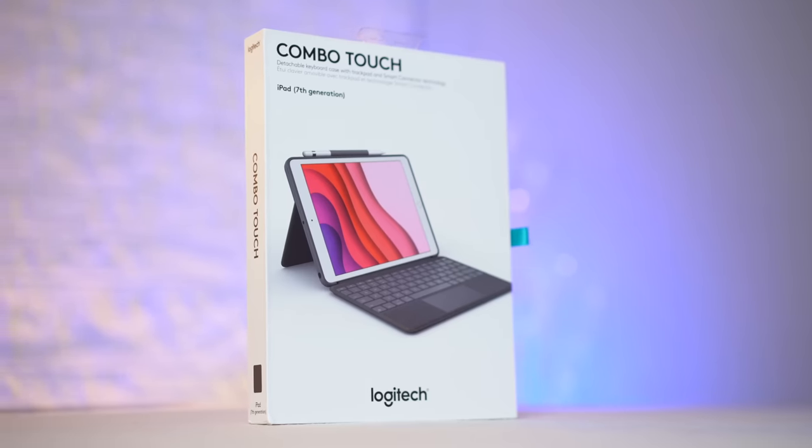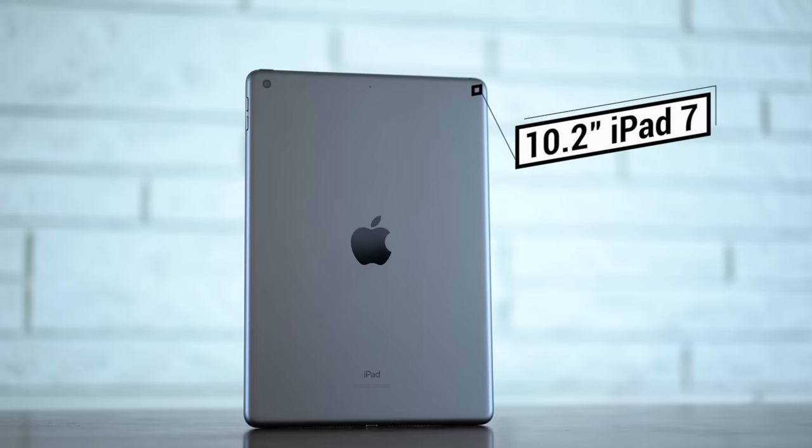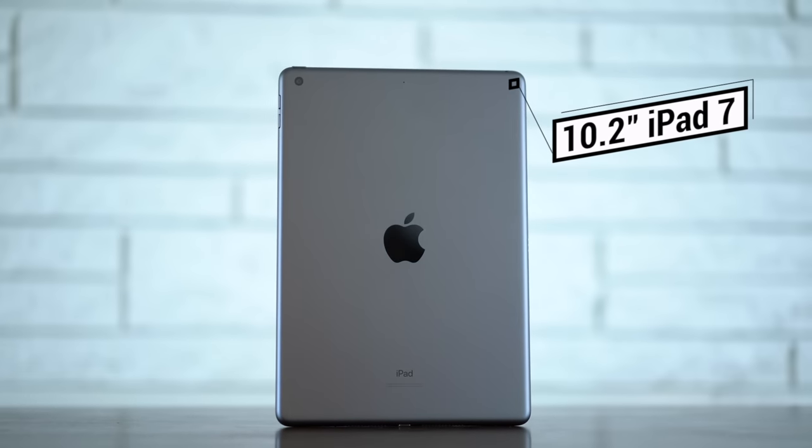This right here is the Logitech Combo Touch keyboard case, and it's the best thing that has ever happened to this iPad — the 10.2-inch 7th generation budget iPad.